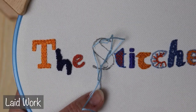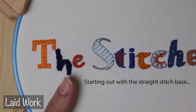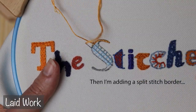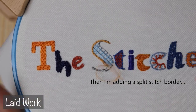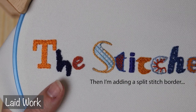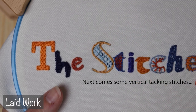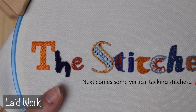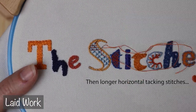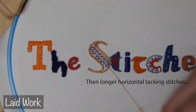Moving on to a different version of a similar concept, we are going to finish this off with some laid work on the S. The more space you have to cover, the better laid work is going to look, but don't be afraid to try it out on shapes that are more creative, like fonts, rather than just on squares and circles. You don't need to weave your stitches for laid work — you are going to add tacking stitches at all the connecting points. This lends itself to grand amounts of creativity: tons of colors, various patterns, different tacking stitch lengths, little knots in the open places, or you can satin stitch the letter first and then do all of this on top for a nice background. The possibilities are endless.